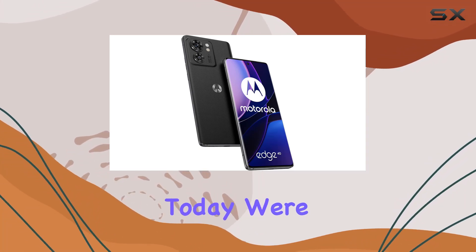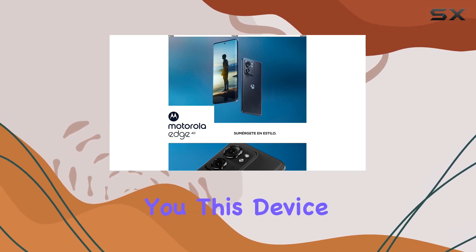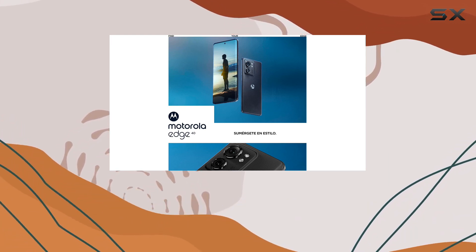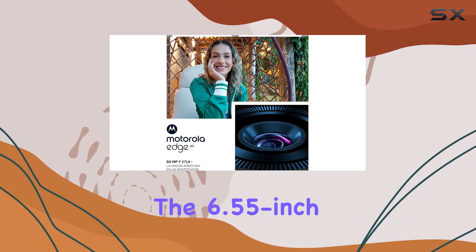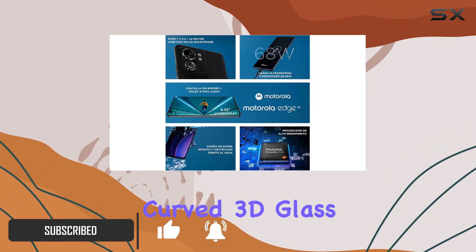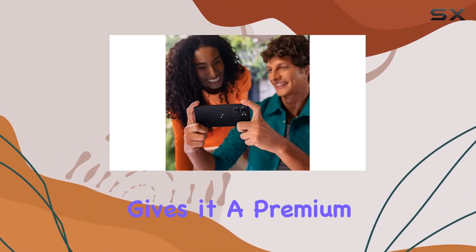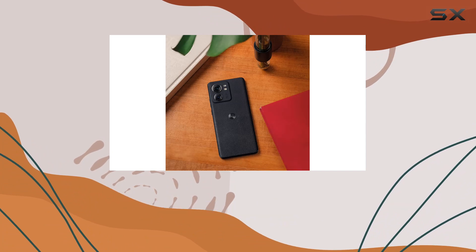Hey everyone, today we're diving into the Motorola Edge 45G, and let me tell you, this device is a sleek powerhouse. The 6.55-inch Endless Edge display with a 144Hz refresh rate is a visual treat, and the curved 3D glass on the front combined with the sandblasted aluminum frame gives it a premium feel.